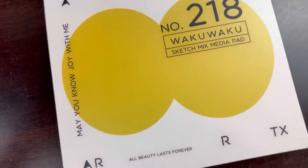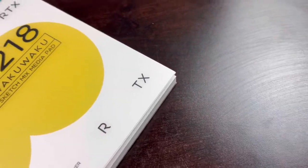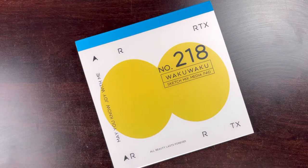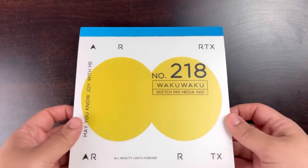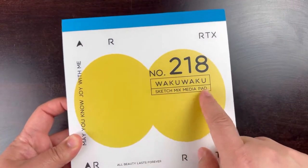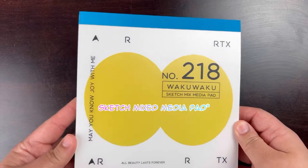I finished my sketchbook last week and now I finally get to start a new one. This time I wanted to get a different kind of sketchbook than the ones I usually get for my art. For those just tuning in, I usually use a marker sketchbook because marker is my main medium, but sometimes I want to play with other mediums. So that's why this time I went with the Artex number 218 Waku Waku sketch media pad.